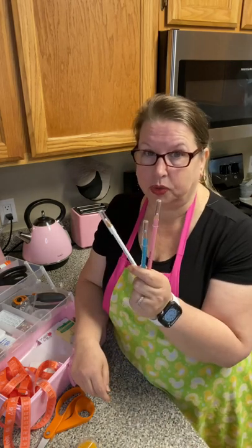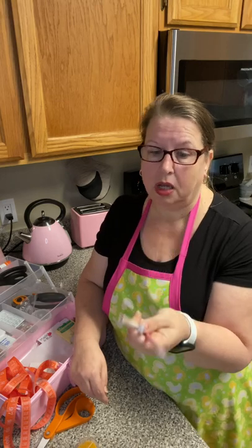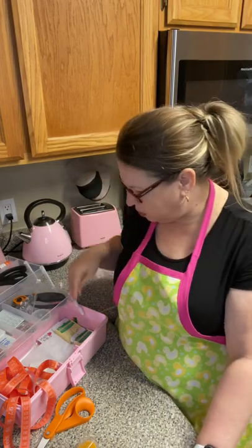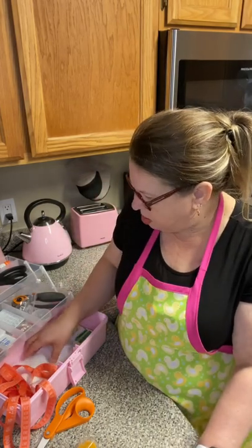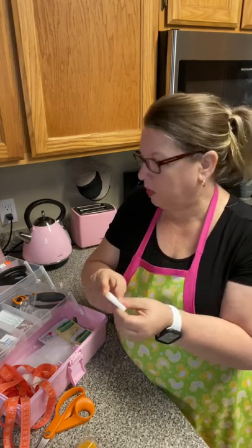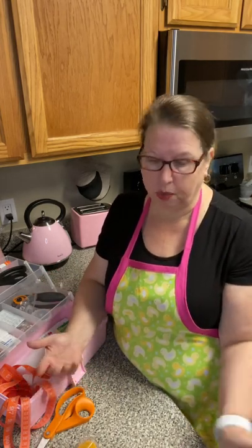The next thing you're going to need is marking tools. These are water-soluble marking fabric pencils by Clover — they're my favorite ones. But you could use other things: a black Sharpie, tailor's chalk, or marking fabric markers that disappear when you iron them, disappear on their own, or disappear when you wash them. It just depends on what you want to do with them.